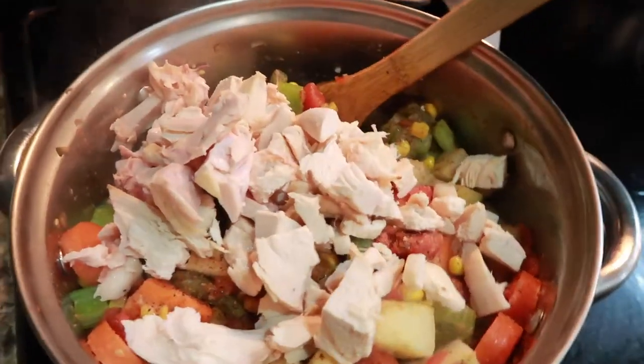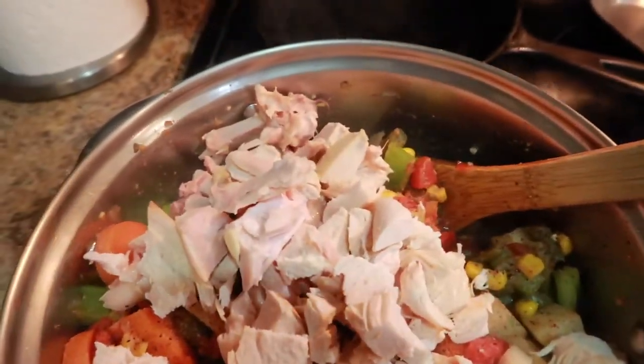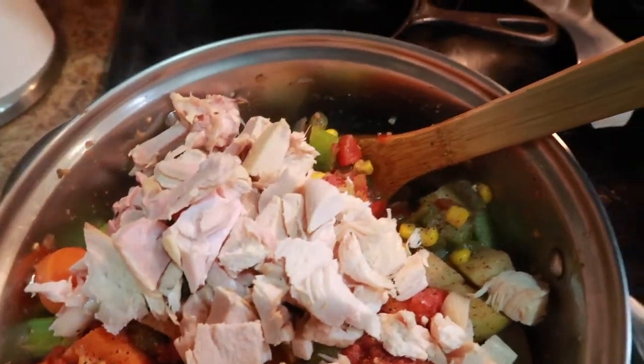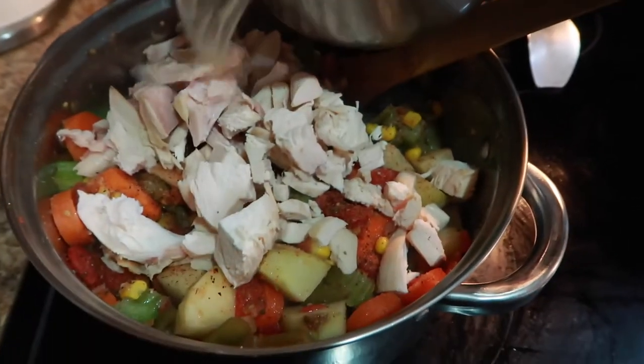Adding my chicken here, and then I'm going to go ahead and add my chicken broth, again just covering the mixture, and allowing it to simmer for about 35 to 40 minutes. This is a great versatile soup.